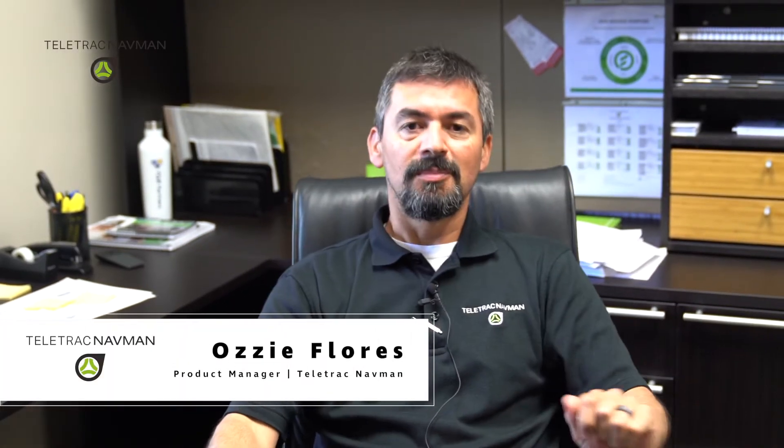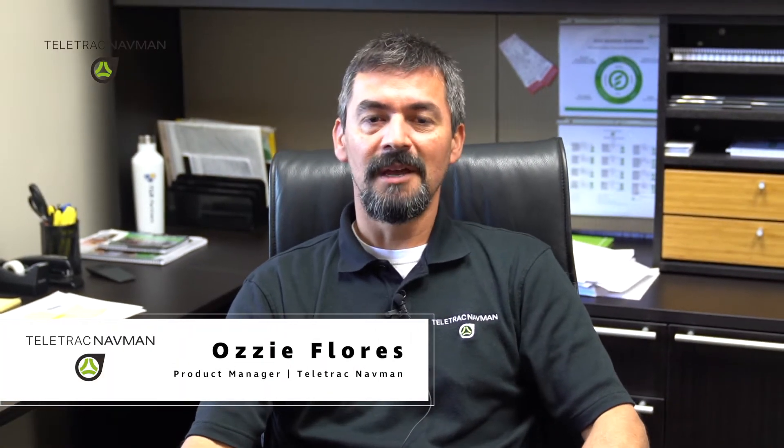Good morning. My name is Ozzy Flores, a product manager here with Teletrack NetMan. What we'd like to show you is the process to install an SD card for the latest firmware upgrade in the Garmin.